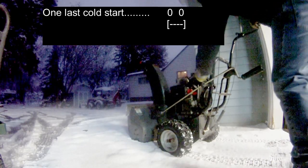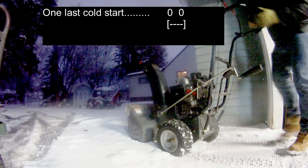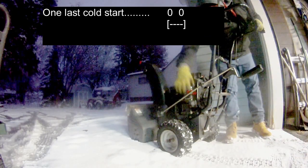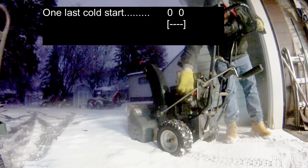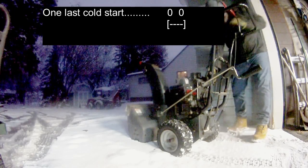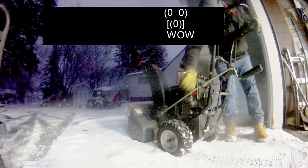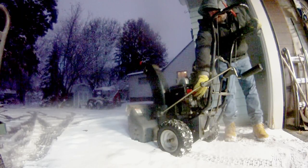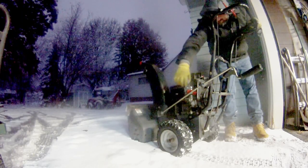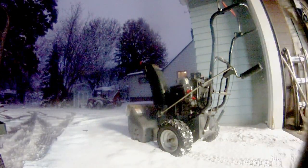Just a little bit of throttle. You can prime it. That's full choke, I think. Actually, I think that's going to do it.